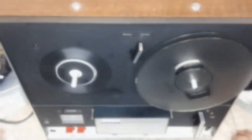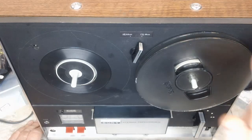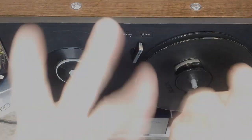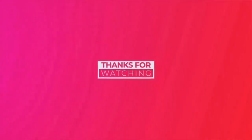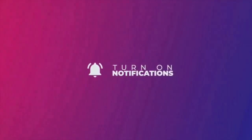So anyway, you guys have a good evening. Thank you so much for watching, and we will see ya!